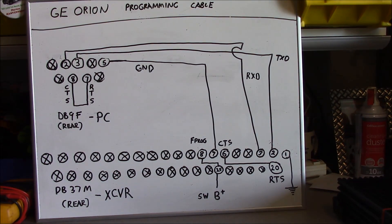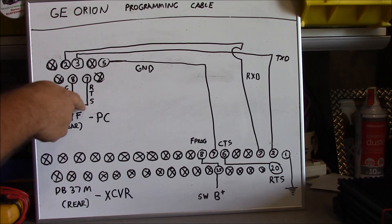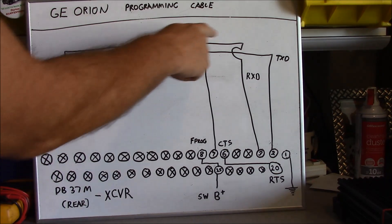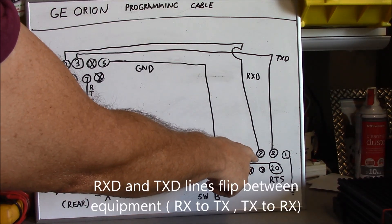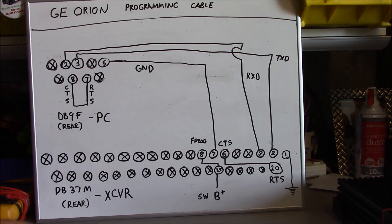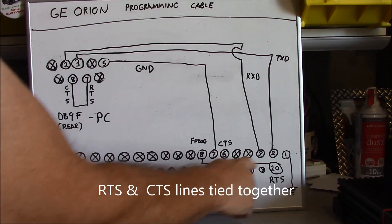What this does is provide power to the logic board of the radio, which lights it up in order to facilitate programming. On your DB9, you're just going to take your clear-to-send and ready-to-send connections and tie those two together with a solder bridge. Then you're going to take your received data line, which is pin 2 on your DB9, and bring it to pin 3 of the DB37. Then take pin 3, your transmit data line, and bring it to pin 2 of the DB37. Then take pin 20 and pin 6 of the DB37 and bring those two together.